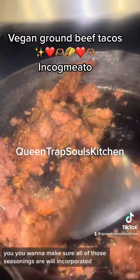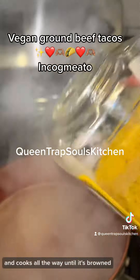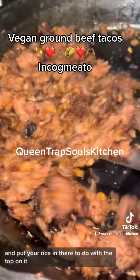You want to make sure all of those seasonings are well incorporated and you want to make sure that the vegan meat is cooked fully and all the way until it's brown. Then you want to make sure you put your water on a boil, add salt, add oil and put your rice in there. Cook it with the top on it.